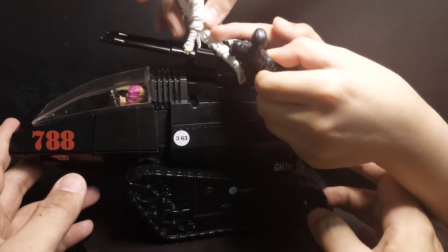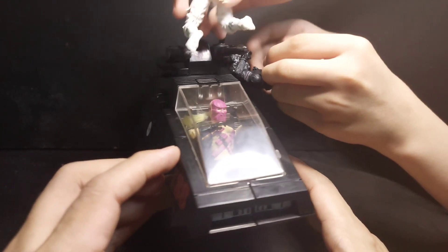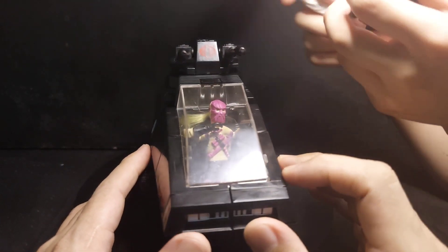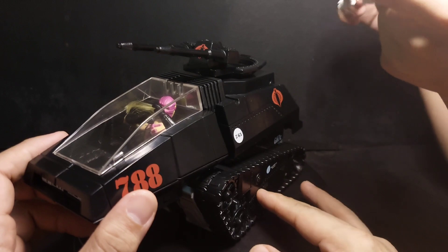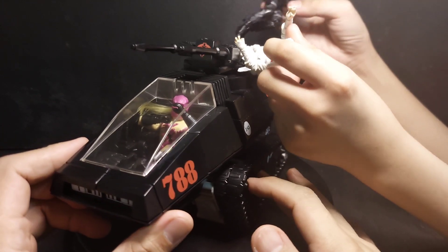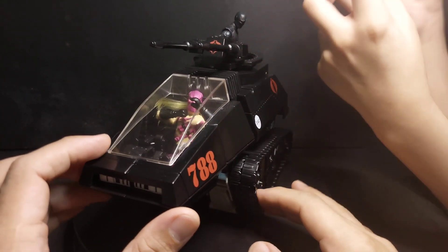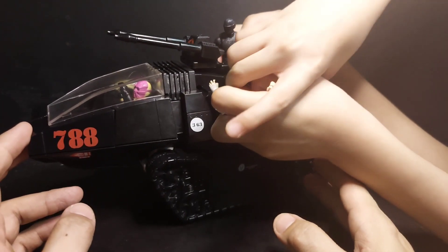Do we recommend this? No. If you have the money, you can buy a retro his tank much cheaper. We don't recommend this, but as a his tank it's okay.